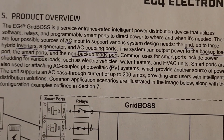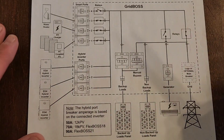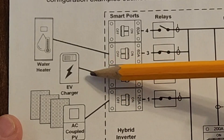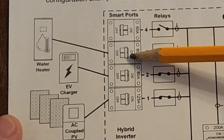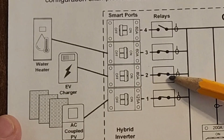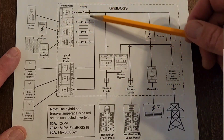Here's the product overview of the Grid Boss — feel free to pause if you want to read it. Here's the wiring diagram; don't get too intimidated. This whole section is the Grid Boss. Here's where you connect your hybrid inverters, and here are the smart ports — for example, if you have an EV charger that you only want to turn on when your batteries are full, you can configure a smart port relay to close conditionally when solar output is high and batteries are charged.